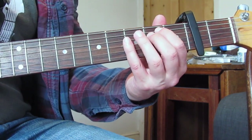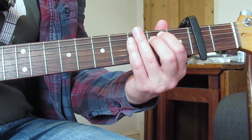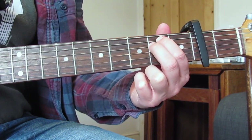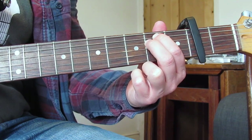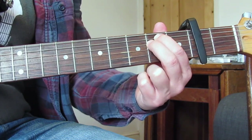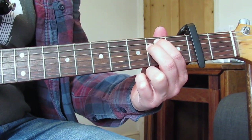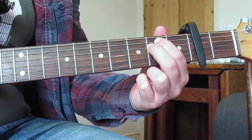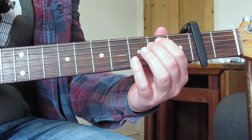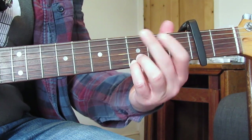He actually does a volume swell, but the volume knob on this guitar isn't working very well, so I didn't do it — but he does a swell. He clearly plays the chord with no volume and then rolls the volume up. That's the first chord. He's only really playing like a power chord sound — it doesn't sound like he's grabbing the G string. So he's playing second fret A and D and just grabbing the open E as well.